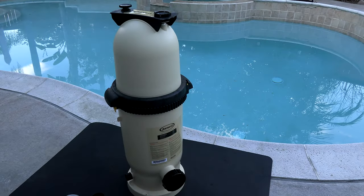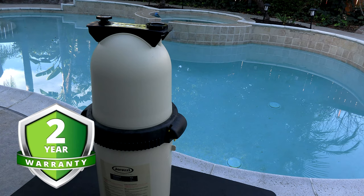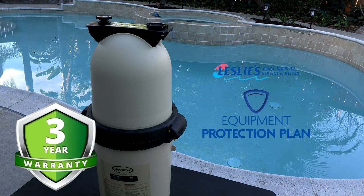In this video I'm going to show you the JCF150. This is a 150 square foot cartridge filter for your pool or spa. The JCF150 is backed by a two-year manufacturer warranty, but if you purchase a filter at Leslie's Pool Supply and you're a member of Leslie's Reward Program, you get a free three-year extended warranty through their equipment protection plan.